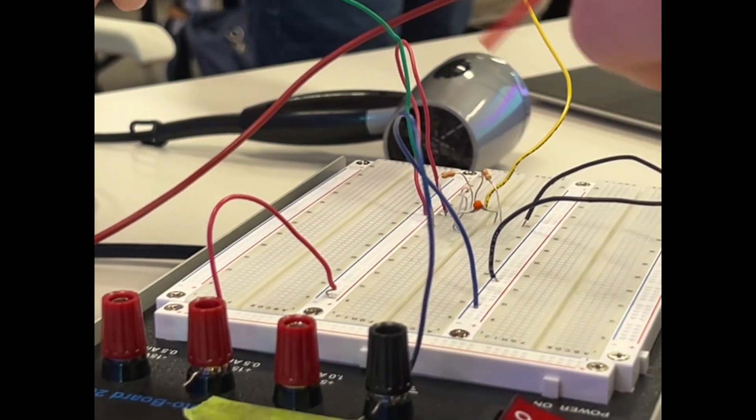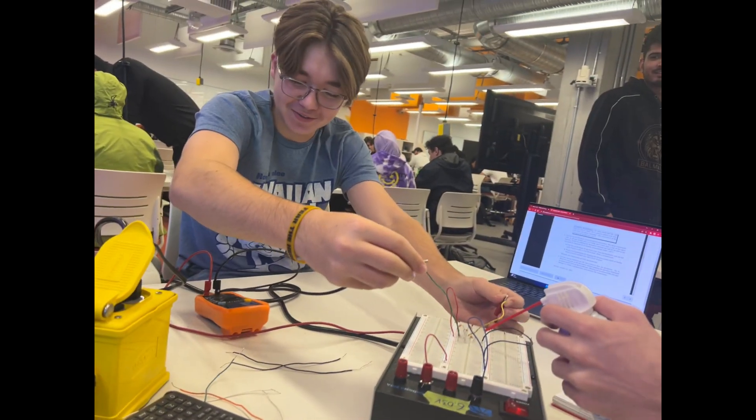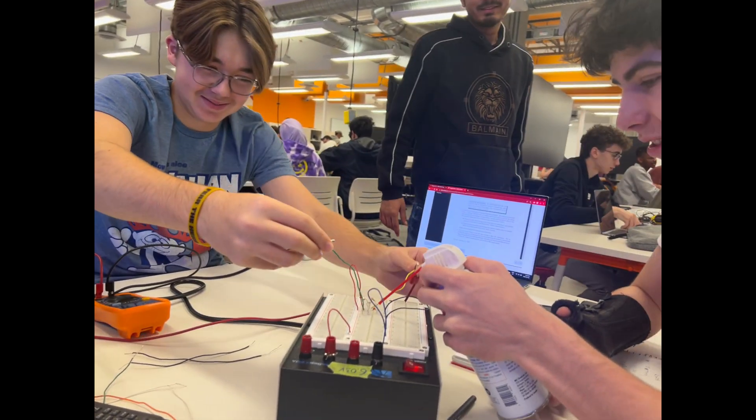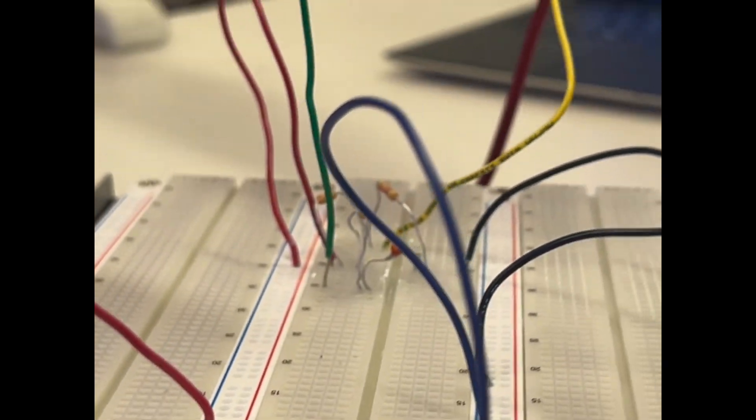We sprayed the resistor and saw the voltage drop to negative five volts, then it started going back down to four. The team was excited watching the voltage readings change in real time during the experiment.